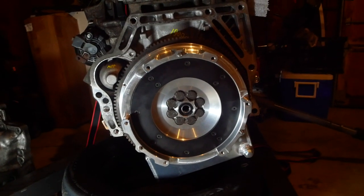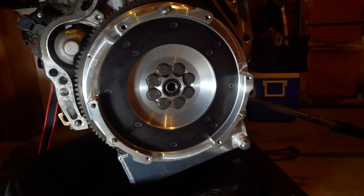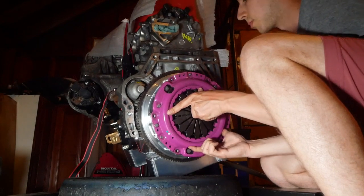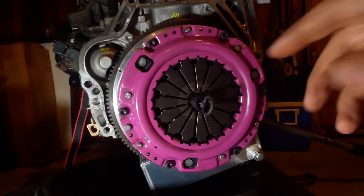The flywheel is all torqued down — I did apply blue Loctite to those bolts, though I remembered halfway through. And I've got the pressure plate all tightened down on there.